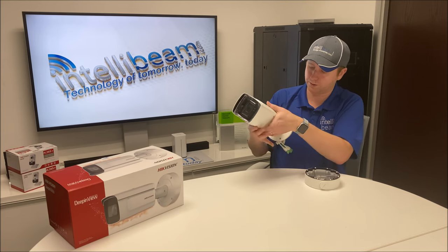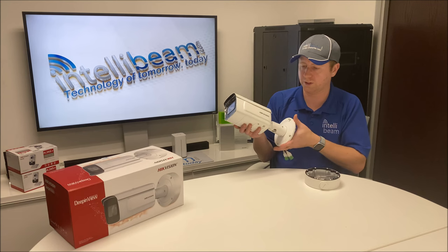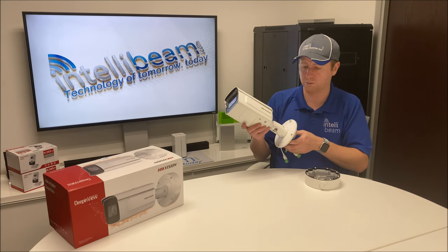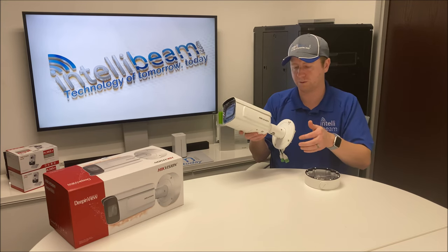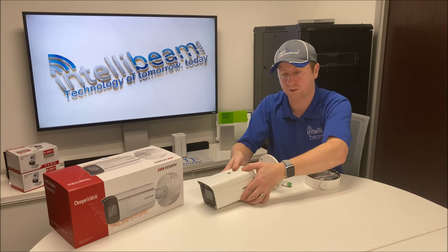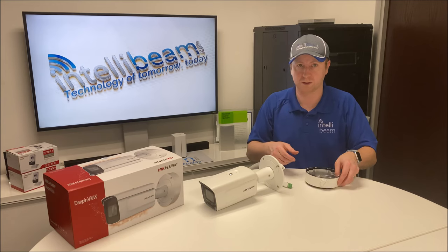Just like the other verifocals, there's a single adjustment here instead of the triple that's on the value cameras. I definitely like these a lot more for just focusing — it's so much easier. But you're paying for it: verifocals are twice the price of normal fixed cameras, and this one is twice the price of those.